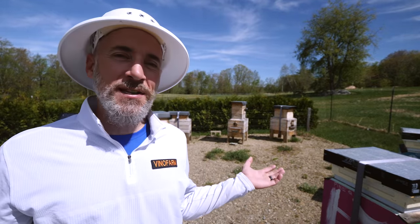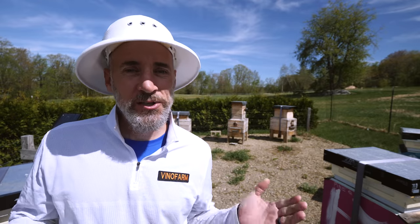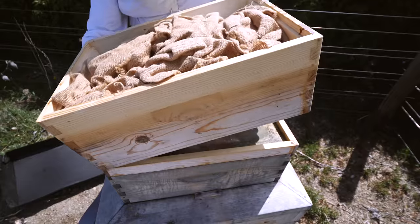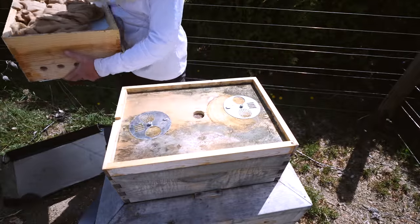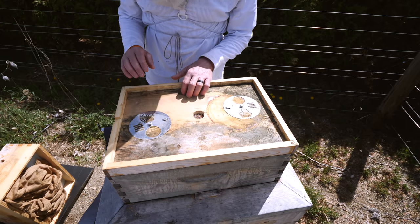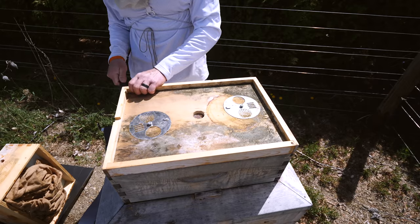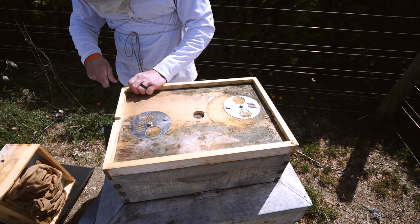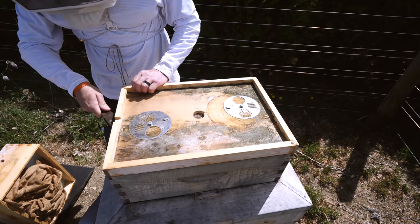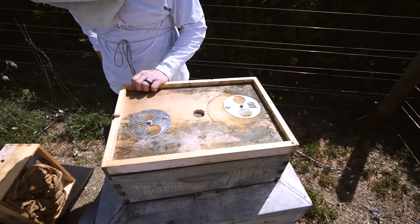It is May 14th, 76 degrees, no wind — a super day. I was in here a week ago and did some equalization throughout the bee yard. I took frames from the strongest hives like this oak hive and put them in weaker hives, getting all the hives more balanced with brood. This hive had a lot of brood and the hive next door didn't have as much, so I moved a frame of brood from here over there.